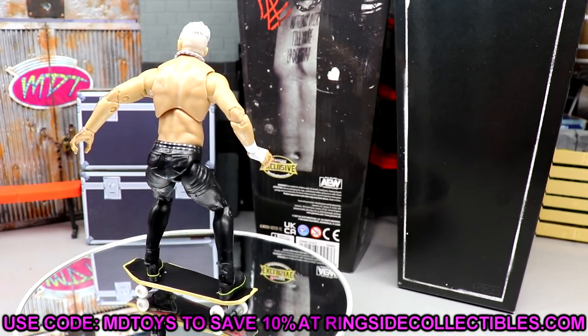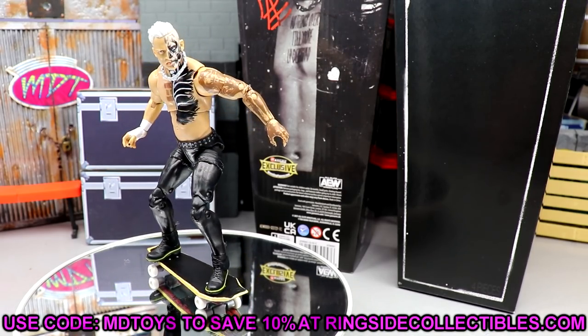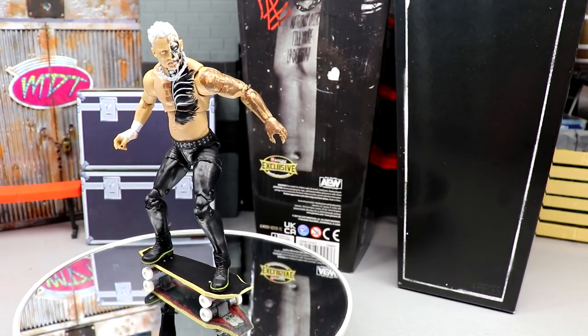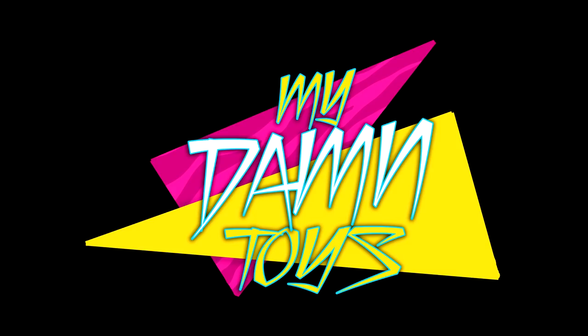Again, if you guys would like to grab this, go over to Ringside Collectibles and use promo code MDToys to save yourselves 10% when shopping over there. I do believe this figure is still in stock. Thank you guys for watching — let me know your thoughts down in the comment section below, subscribe to the channel, follow me on Instagram, Twitter, and TikTok at My Damn Toys, and I'll see you guys in the next video.